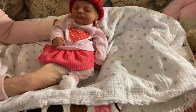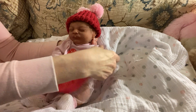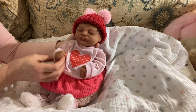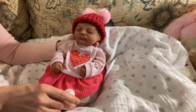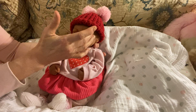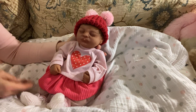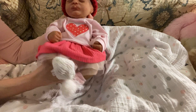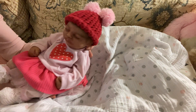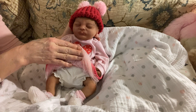Sabrina is a 16-inch full-bodied silicone with a drink and wet system. She's biracial and she weighs four pounds. She was created, poured, rooted, and painted, and she's got combi hair by an artist called Heidi Lynn. This is how I have her dressed right now — my daughter made that hat for her, and she's got a little skirt with little bloomers on underneath.